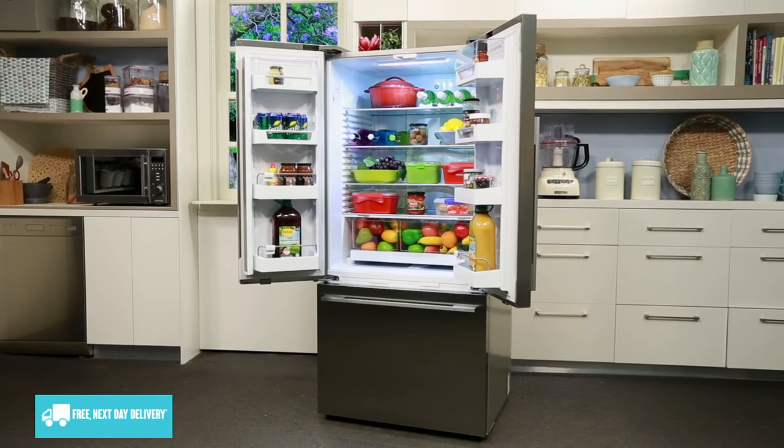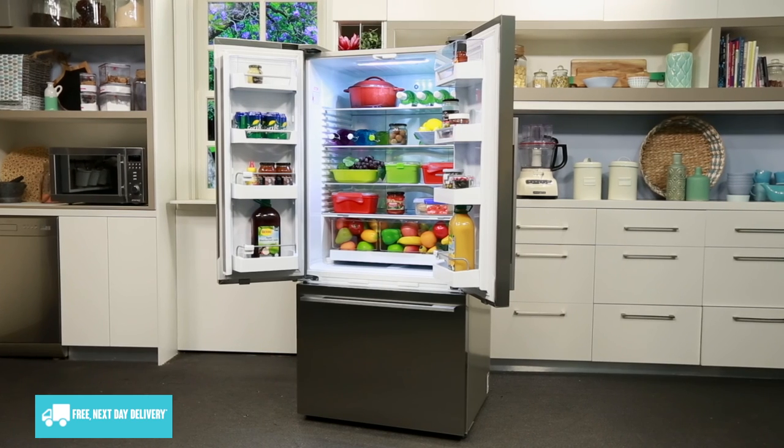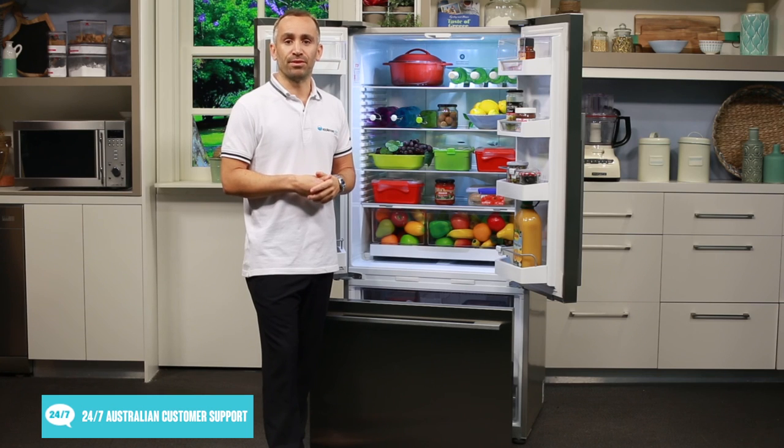And thanks to this Fisher & Paykel fridge's two year manufacturer's warranty, you can count on it providing safe storage for your fresh food and drink.